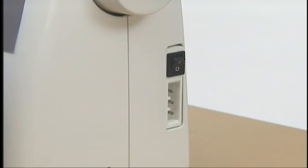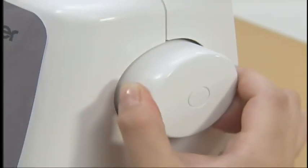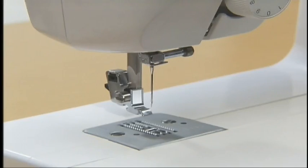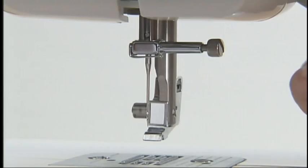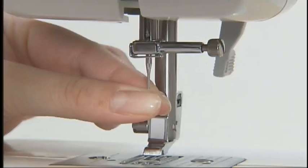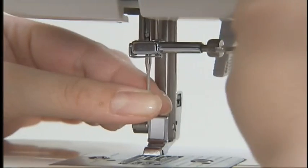Let's take a look at how to change the needle. Before replacing the needle, make sure to turn off the sewing machine. Turn the hand wheel towards you to raise the needle to its highest position. Remove the presser foot and lower the presser foot lever. Hold the needle with your left hand. Turn the screwdriver with your right hand to loosen the needle clamp screw and remove the needle.